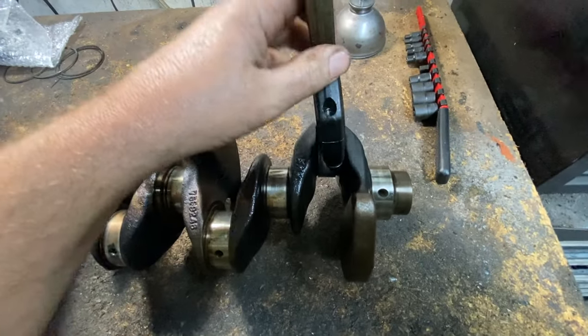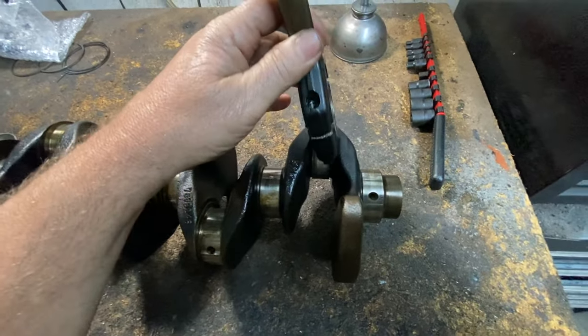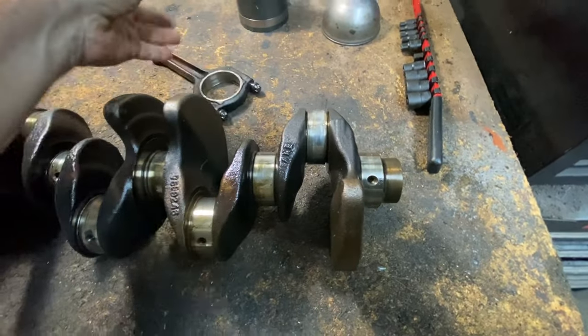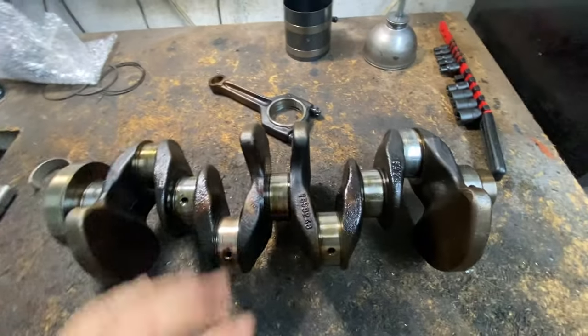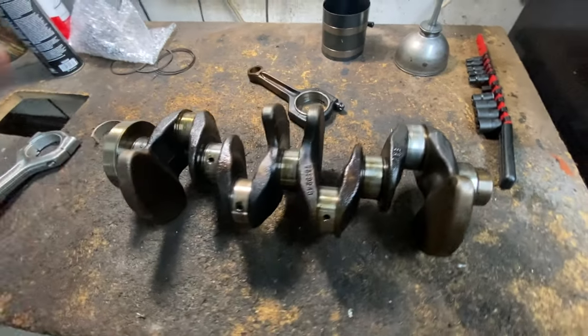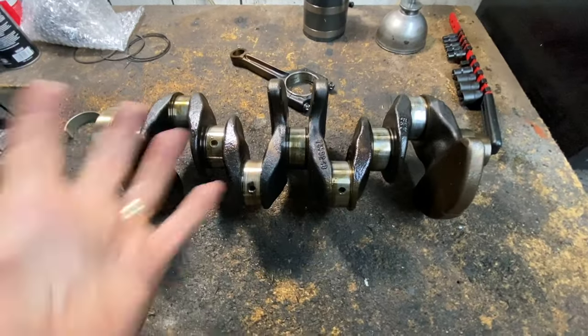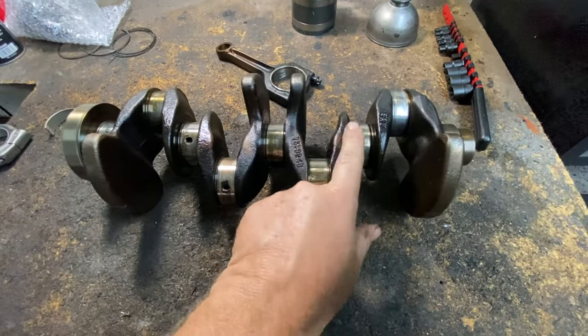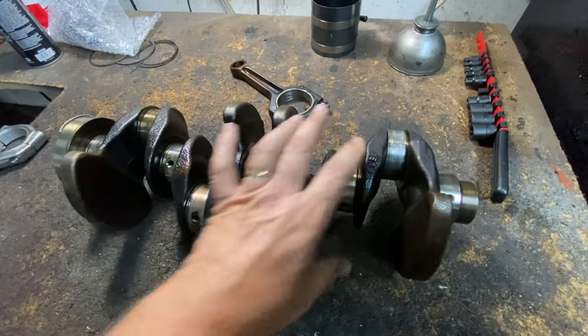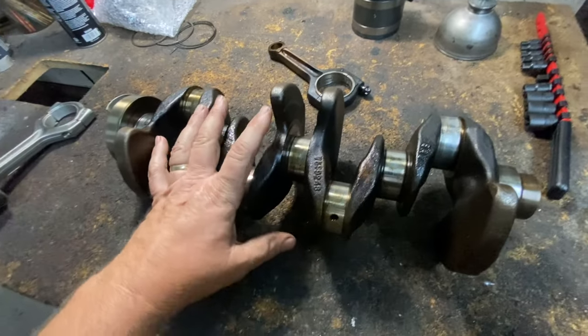Now you have the rod spinning, which is also going to knock — it's going to make a knocking noise. Or it's just going to lock the engine up. A locked engine is basically a spun main bearing that gets so hot, it rips off and everything just seizes together because of lack of oil.